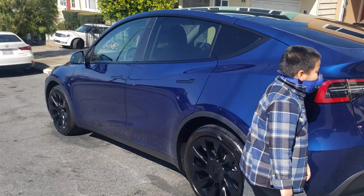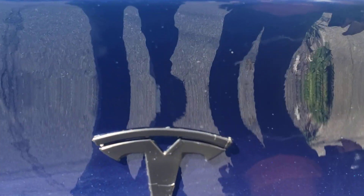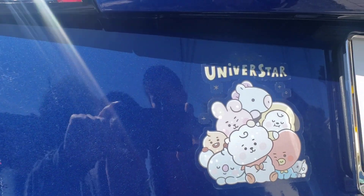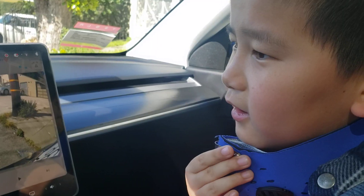Alright, and that's it. The back Tesla sign is black too. There's also a babies sticker on the back.